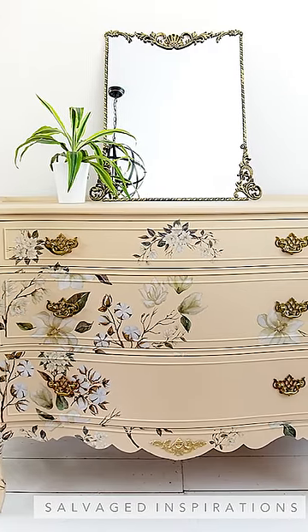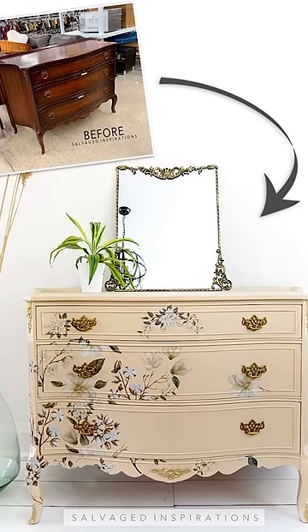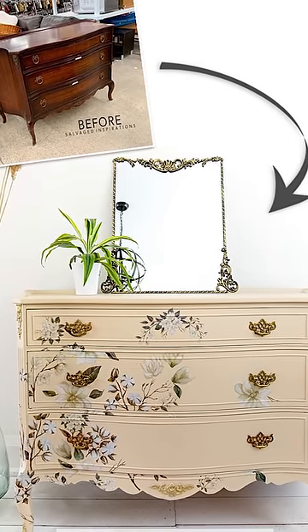Here's the finished look. I love it, and I can't wait to hear what you think. Full tutorial, follow me at salvagedinspirations.com.